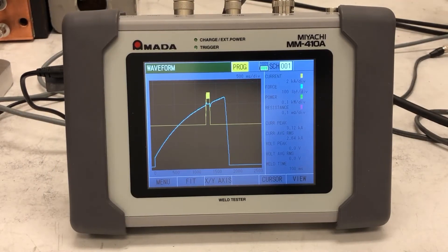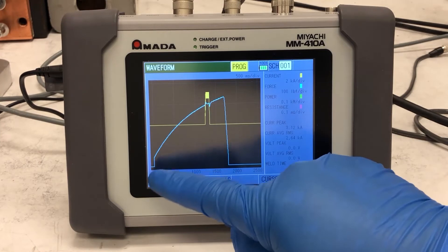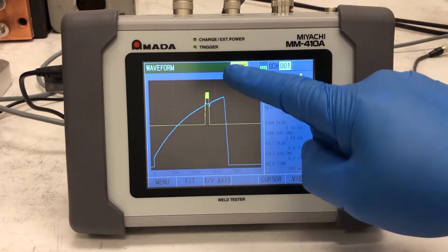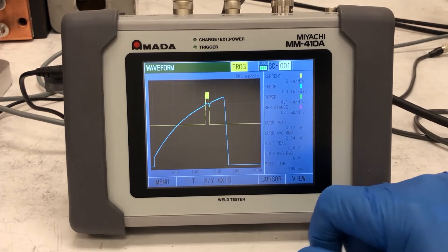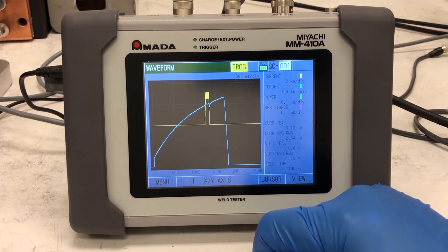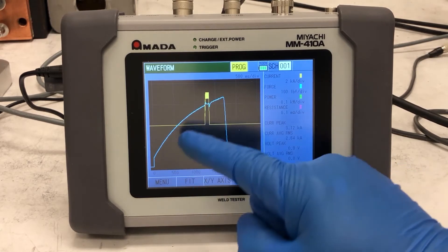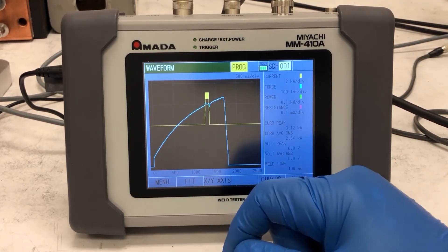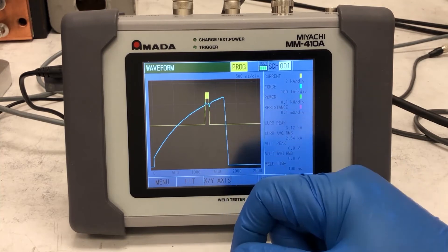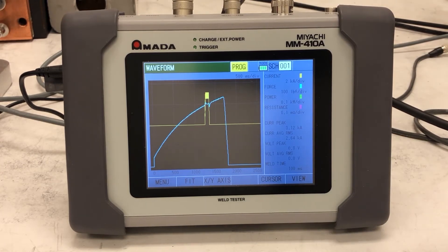We made a weld using the MA771 weld-through sensor. The cyan or blue waveform is the force waveform, and the yellow is the current waveform. As the graph shows, we fired the welder while the force was still ramping up. You want the current to fire after the force has leveled off and settled. Firing too early can cause expulsion, inconsistent welds, or blowouts of the weldment. We're going to add time to our squeeze delay and do another weld to see the improvement.